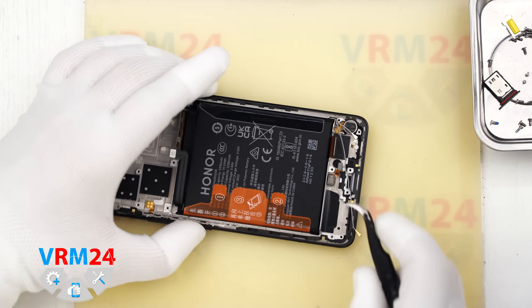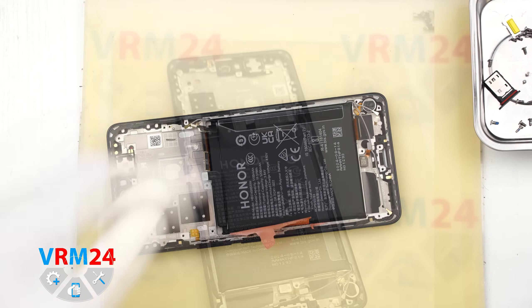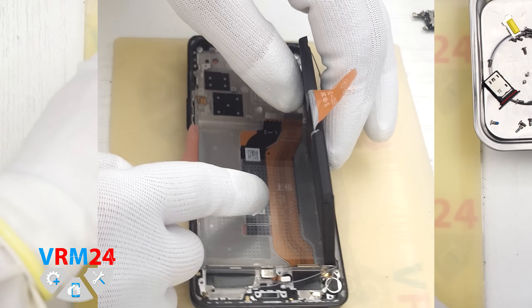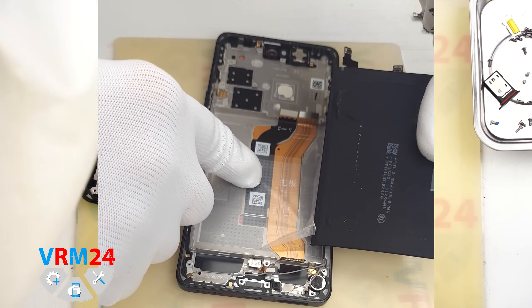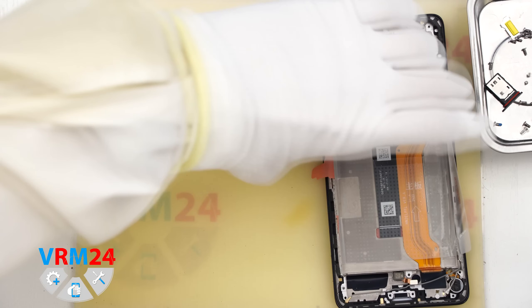Next we move on to removing the battery. Traditionally for Honor, we have brown pull tabs which tend to tear and don't come off easily. We need to lift the side tabs and pull on the tab in the middle to remove the battery. Under the battery there is a transparent protective cover shielding the interconnect flex cables.